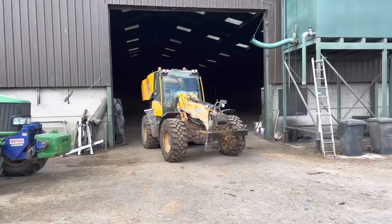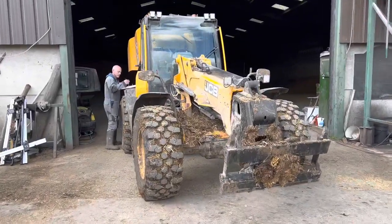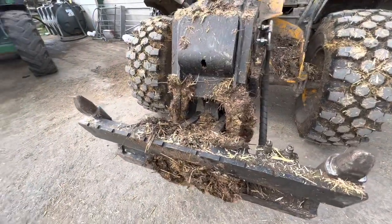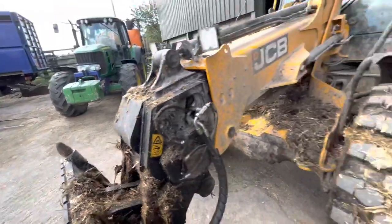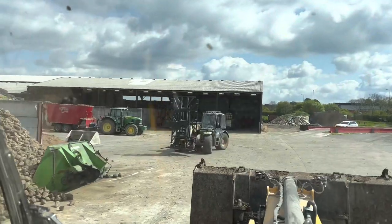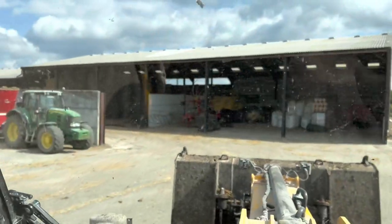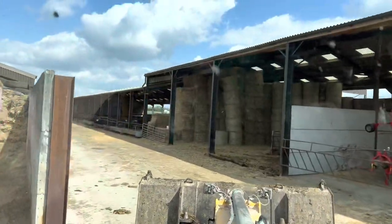Andy's filling the JCB up with the expensive stuff. At least it's red - could be worse, could be white diesel. Me and Em are going to clean this headstock off. Em's on the nine-meter cleaning up some loose straw about the farm while we do some mucking out. Me and Andy are going to muck out this pen here.